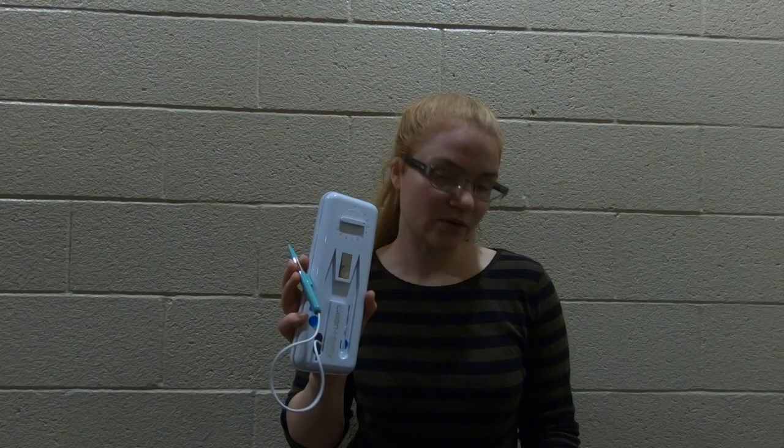Do not buy this product — it's a waste of money. This is going in the garbage after this video because it's useless. So, make good choices.